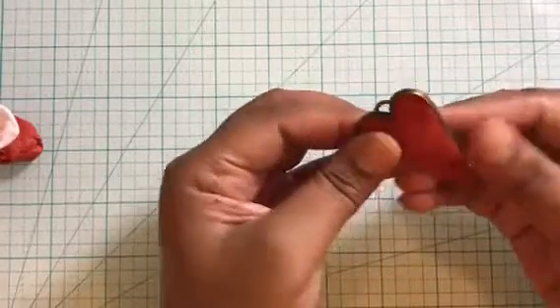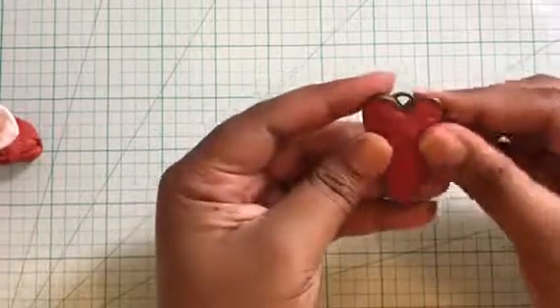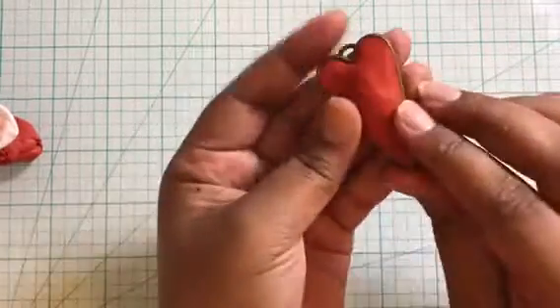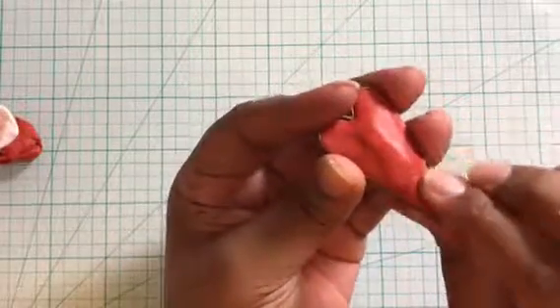It's actually a lot easier than it seems. You can make it on beads or just on clay, but today I'm going to show you both ways — one is to do it on a purchased metal bezel, and the other one is directly on clay.